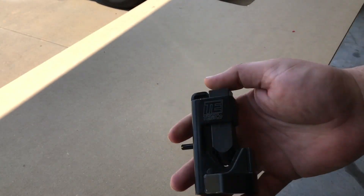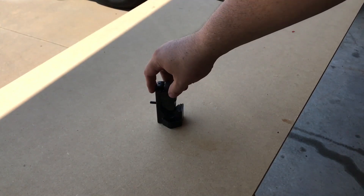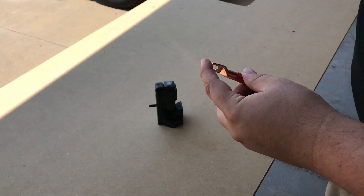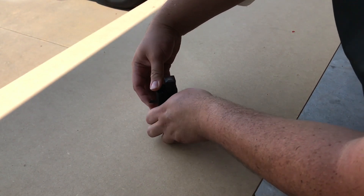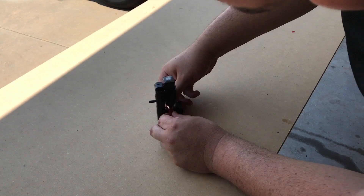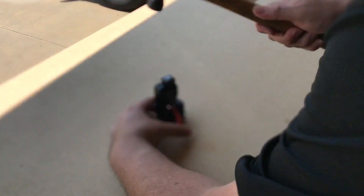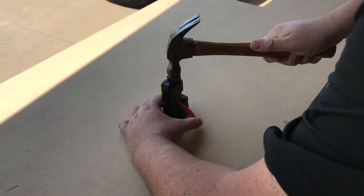Now we're on to the hammer crimp method. I've already got my lug set up and the wire in. I just line it up, make sure I get that extra wire out, and now the spring will hold it in place. When I hammer it I just fire away and give it a hard whack three, four, or five times to make sure I've got it nice and crimped.